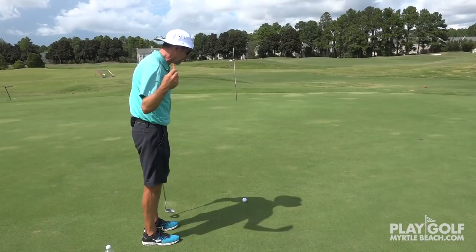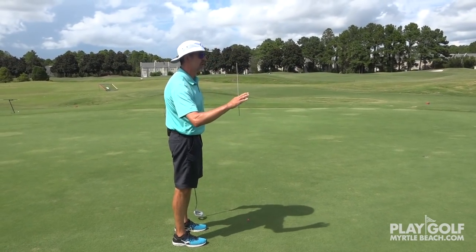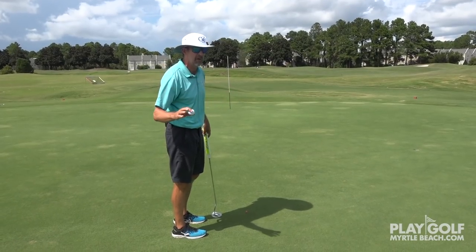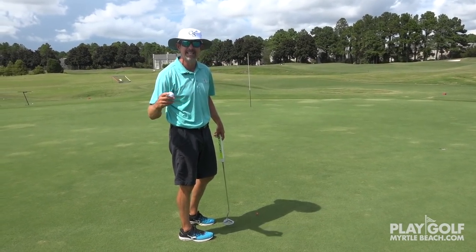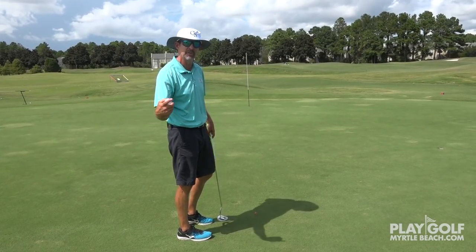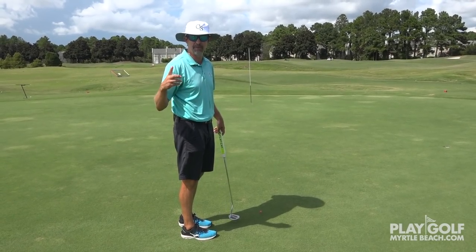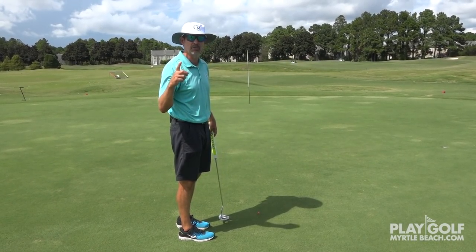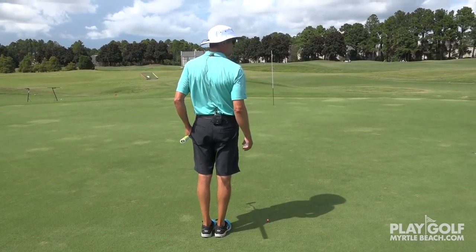Here's my ball at the 18th hole. I'm going to go ahead and mark it. I'm going to look around and observe where the other person's balls are, because I don't want to walk in their line. Watch me walk and how I pace to side one — I'm going to go to the other side of the hole. I'm going to pace in yard steps and multiply by three for feet. But first I'm going to check out the grain at the hole.